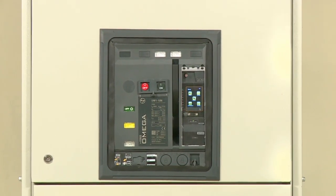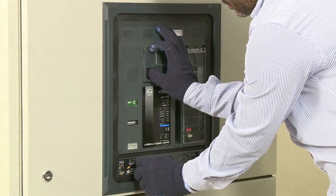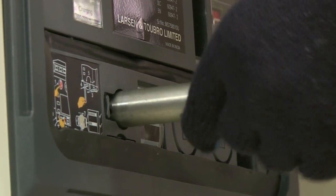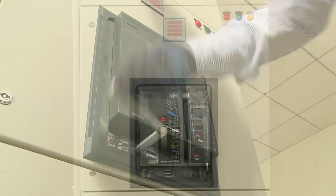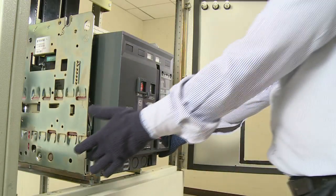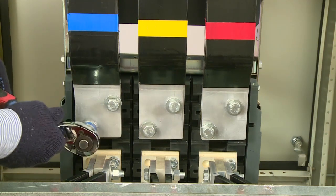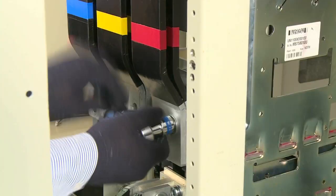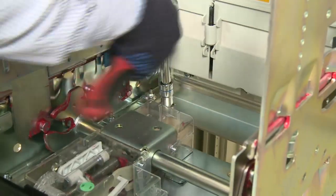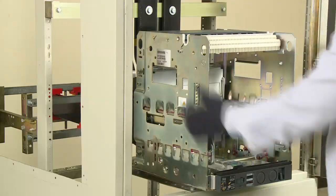Let us now see how this completely hassle-free solution is implemented. For removal of the U-bar breaker from the panel, the U-bar ACB is brought to the isolated position and the panel door is opened. The breaker is pulled out to its maintained position and removed from the cradle. The operator then removes the panel bus bars from the U-bar cradle and unmounts the cradle from the panel base by removing the mounting bolts.